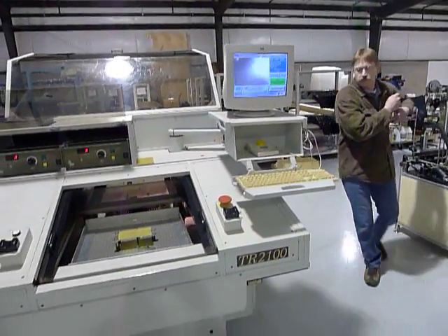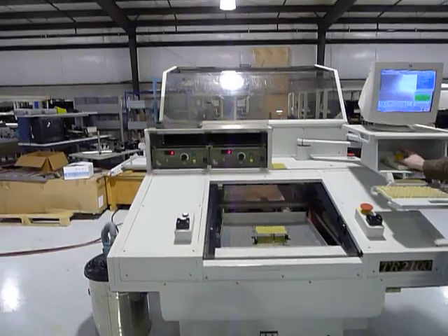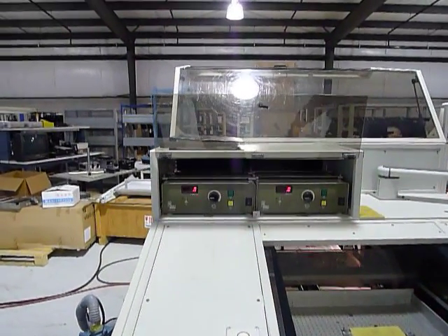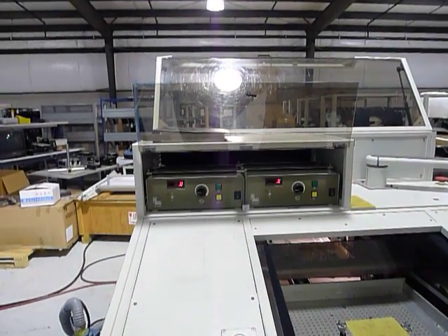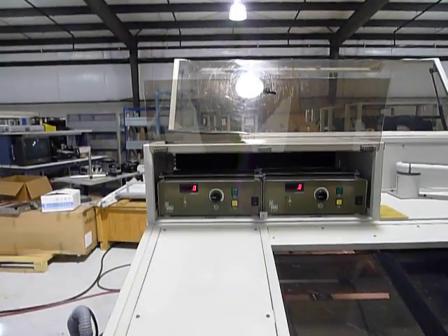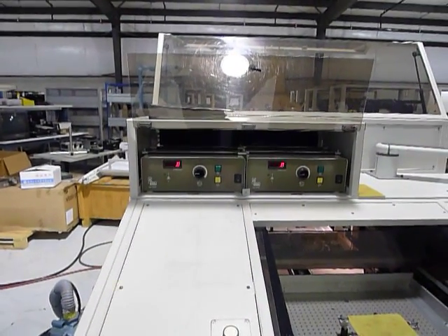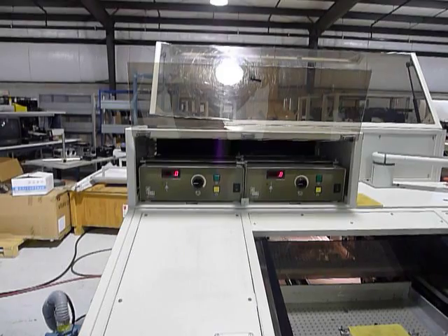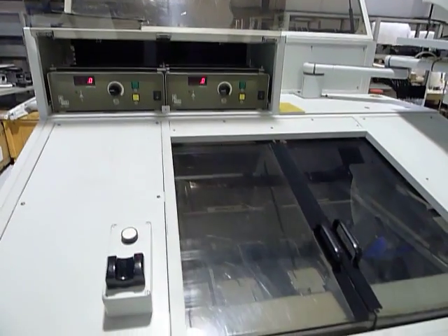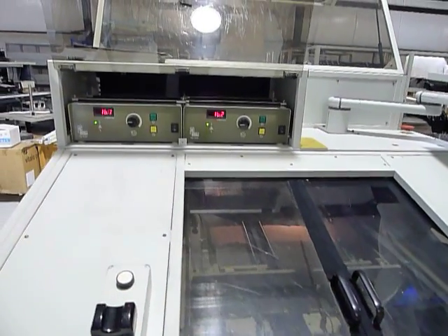Jory will come back around to the front and he will light this machine up. The two RPM gauges for the heads — you'll see them begin to come up to speed. You'll probably hear it first.